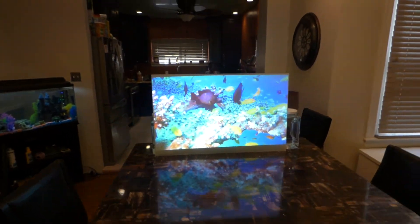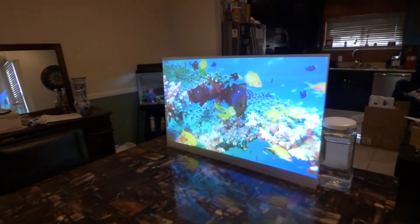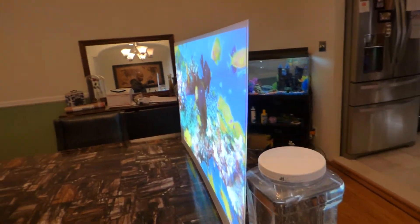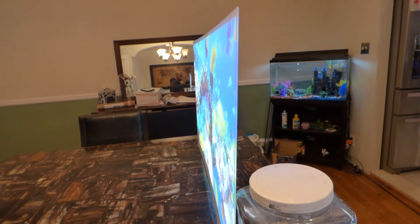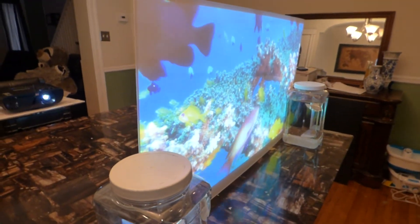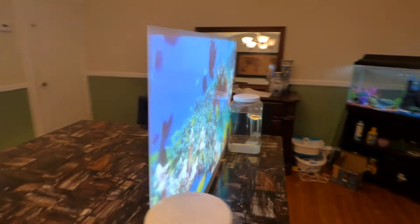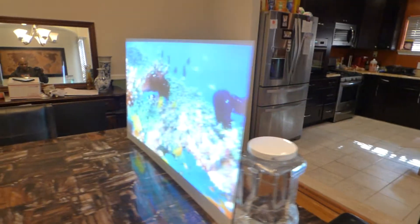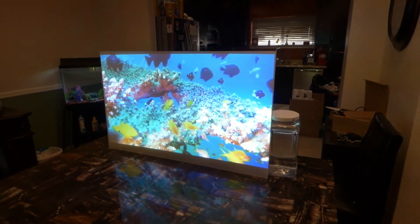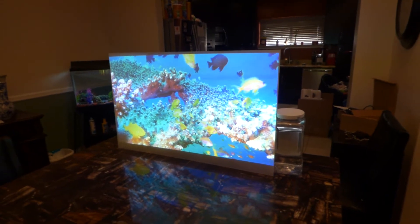This is using Smart Technology Gain and it has color enhancement technology. This will give you the ability to turn just about anything you want into a projection screen. Keep in mind, if you want to use this for front projection only, it looks fantastic for front projection — but it does both front and rear projection.